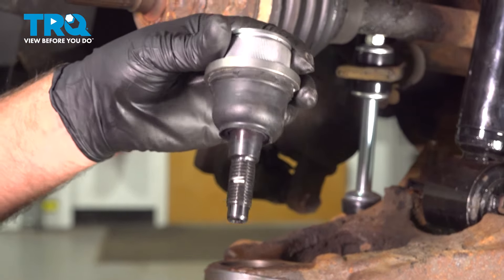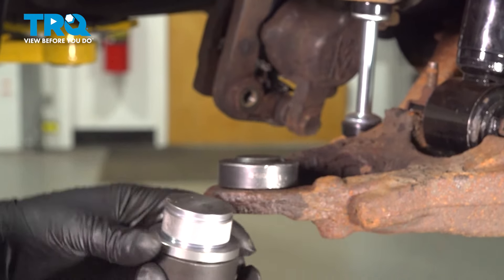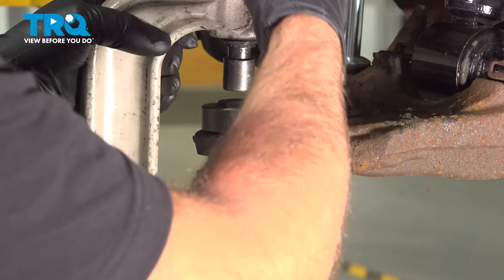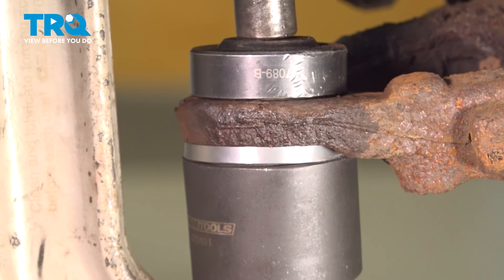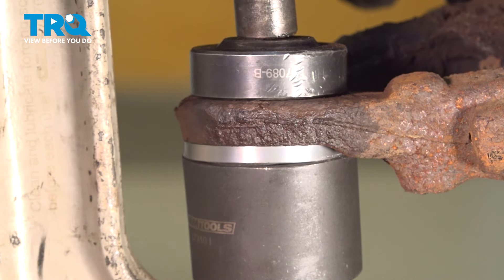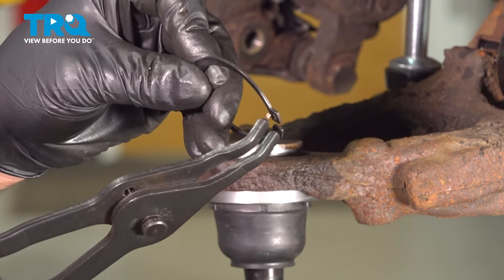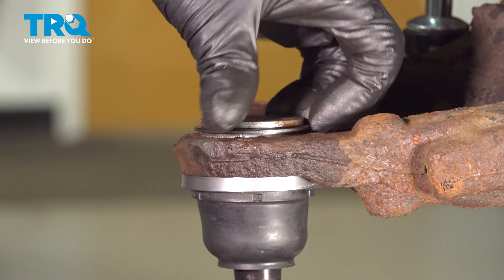Now we're going to take the new ball joint. You want to find a cup that just sits on the base of the ball joint so it's going to push it up, and then a cup for the top that the stud can go through. Set that up, take the ball joint, and press it in. You want to make sure it's seated all the way around — that looks good. Now we're going to put the snap ring on using snap ring pliers. Get it lined up, slide that in, and make sure it goes all the way around the groove.